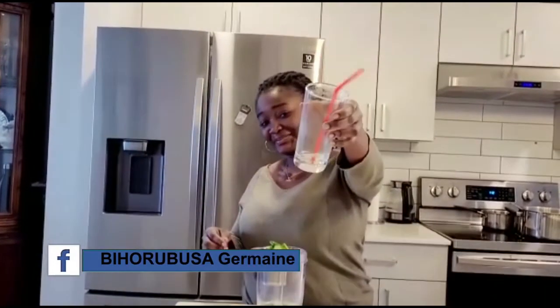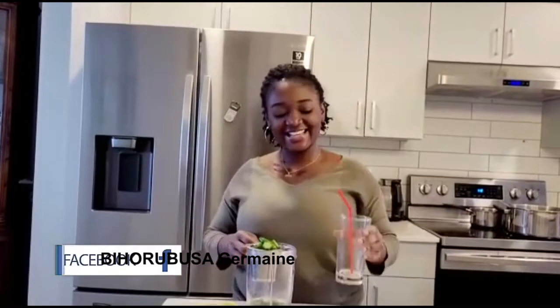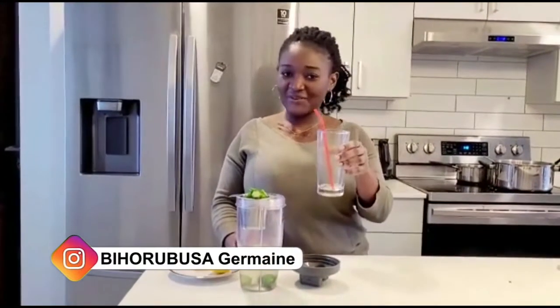You can see the empty glass — I recommend this to you all. Thank you so much!